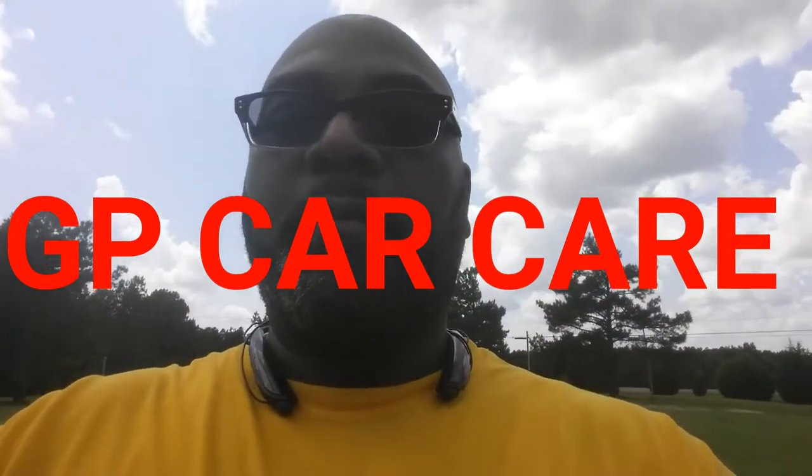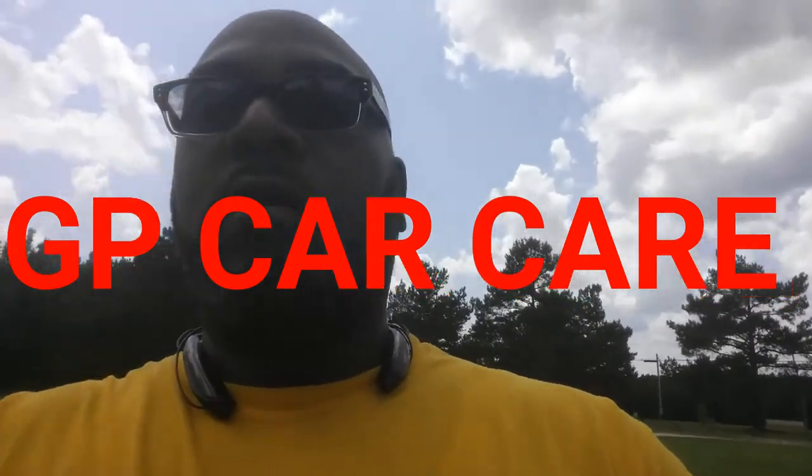What's up guys, I'm gonna do a small video on how to put an alternator on the Lexus GS300. First time doing it, let's get started.